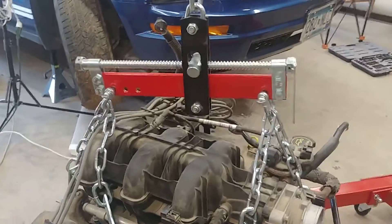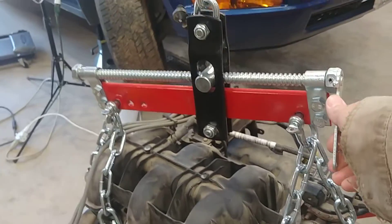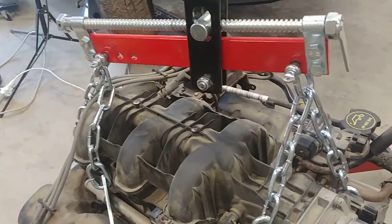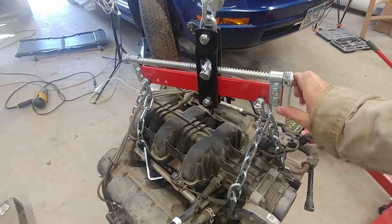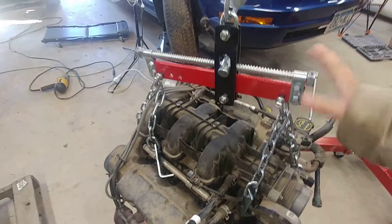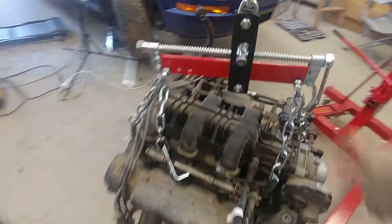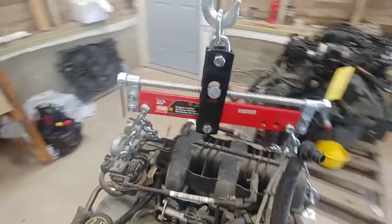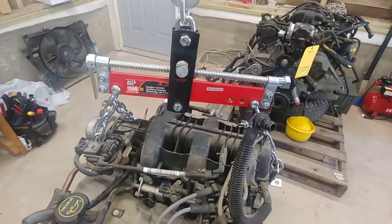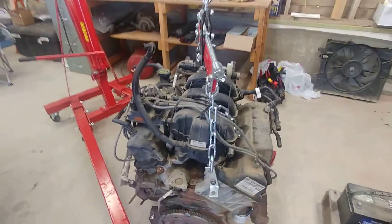I'd highly recommend getting one of these load levelers — you can pretty easily adjust how the engine is hanging just by cranking this handle, and that actually came in pretty handy when I was pulling the engine out. This is a Torin load leveler, I believe — I'll link to one in the description. I think I bought it online on Amazon for like 20 to 25 bucks, not too bad.